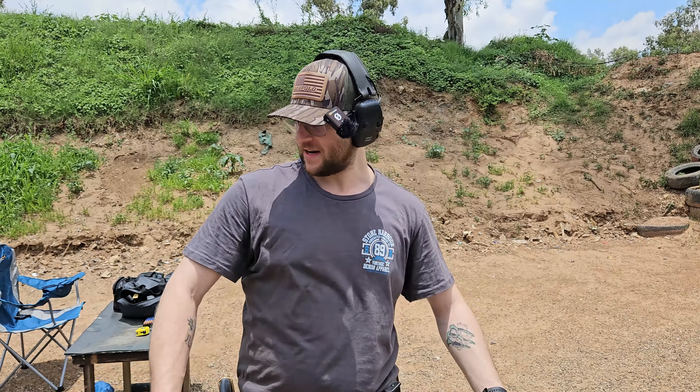How's it going everyone and welcome back to the Enclave. So obviously we're still on the outdoor range. The day is progressing and I am getting sweatier.